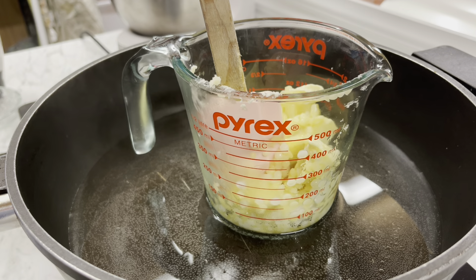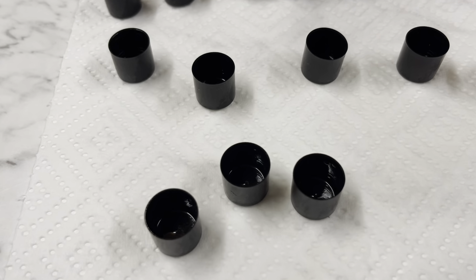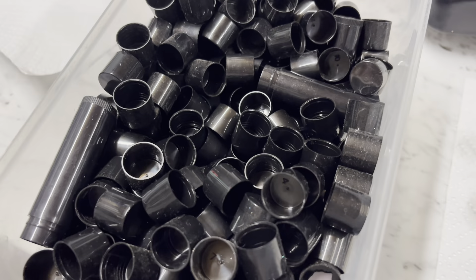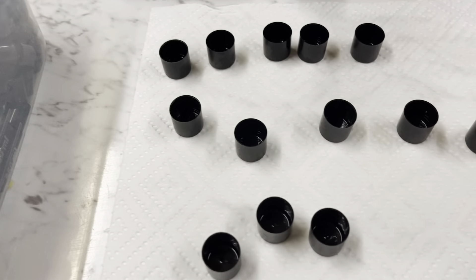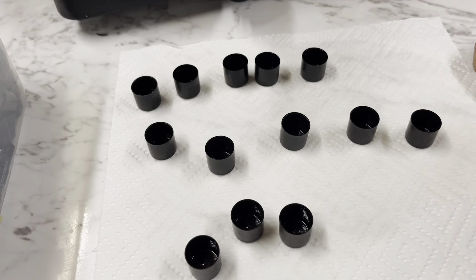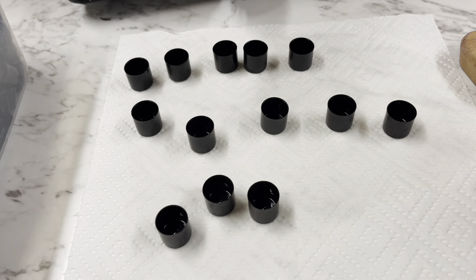We're just going to let this do its little job and let it melt down. While you're waiting for everything to melt, we need to organize the little lids. I've placed these on here and given them a spray — I buy mine in massive bulk, so this is what they look like. Make sure you're checking that they are not dusty and that you've cleaned them all out. It's almost time to take the mixture off the heat.